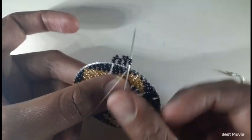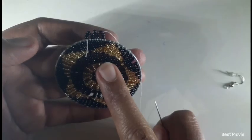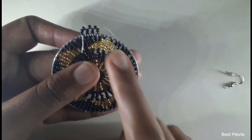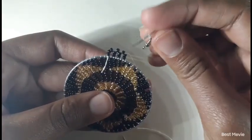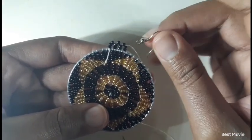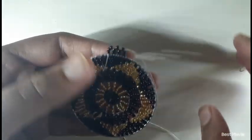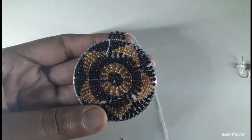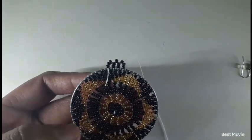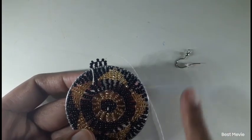I insert my needle like this and then pull. I'm going to do that all the way until we get to the tip, because that's where I'd like to add the hook. I prefer the hook to be at the tip of the petal — if you like it at the center, it's all up to you. That's the nice thing about being creative, you can go about any way.